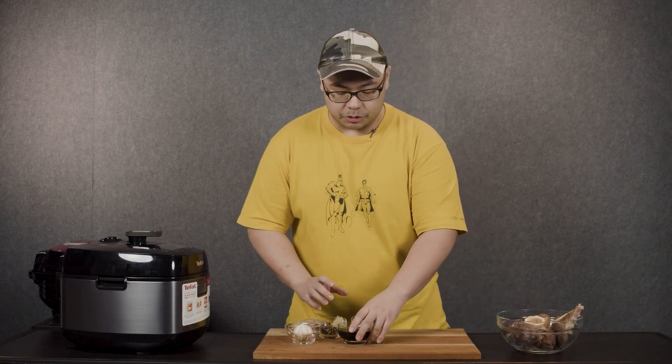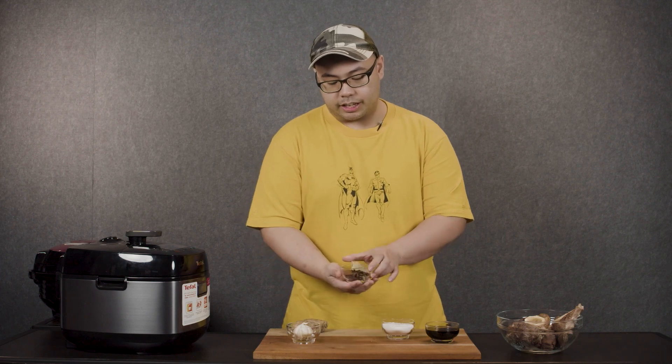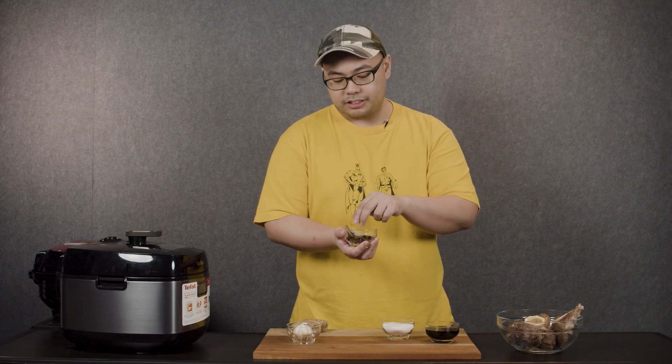Then I have some soy sauce, sugar — you can use brown sugar if you want. I have some aromatics or spices here too. Star anise, very important — that's really what gives pares its unique flavor. Bay leaves, and whole peppercorns.